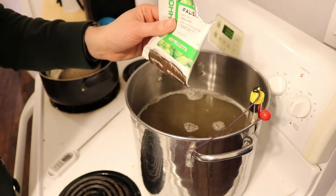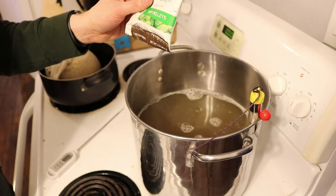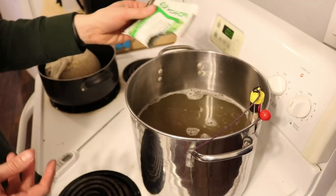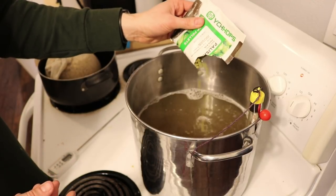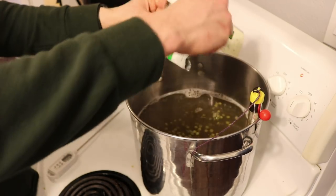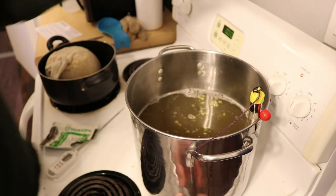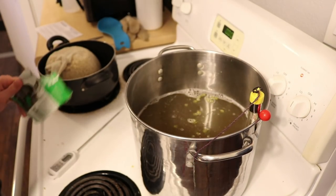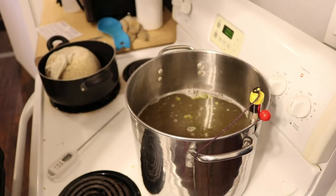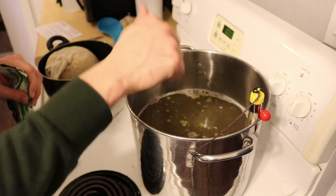A rolling boil just means a little bit of motion, not a ton. We sprinkle the Palisade hops on top — we'll add the Cascade hops later. I'm turning up the heat to get to a rolling boil, then setting another timer for 40 minutes. These hops will sit in the boil for the full 40 minutes.